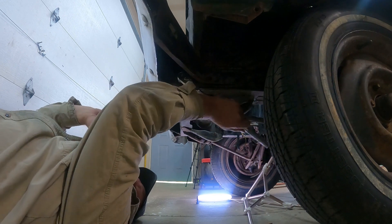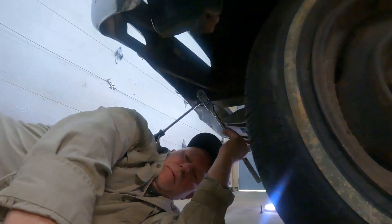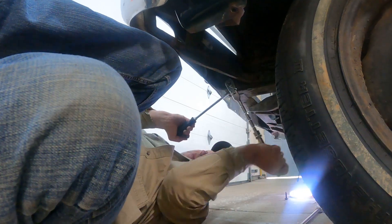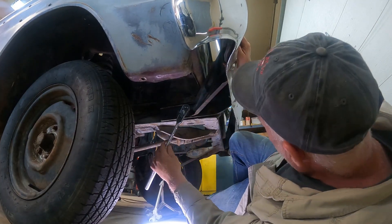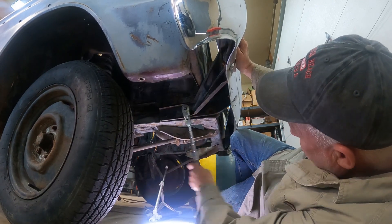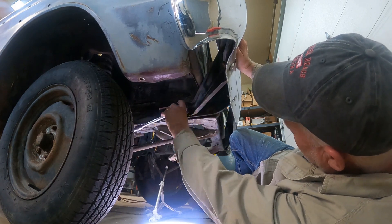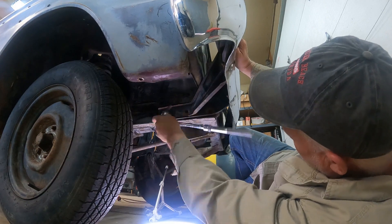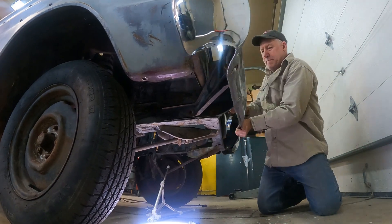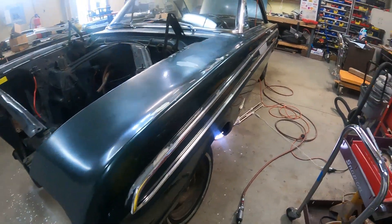The problem is as soon as this last bolt comes out, the bumper is going to fall on my head. I got the other bolt ground out — pretty much sucked. That's it for the bumper. Typically you'd have three bolts through here, but this one only had two bolts in it — must have been taken off before. Bumper removed.